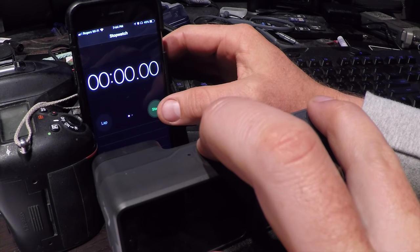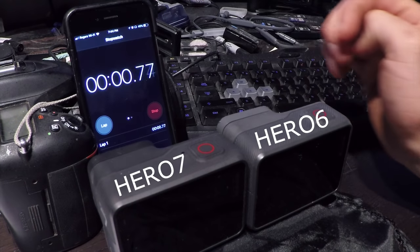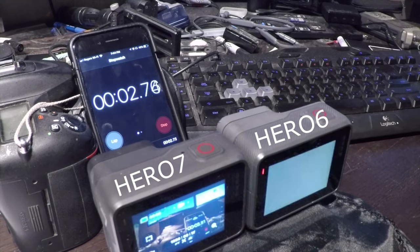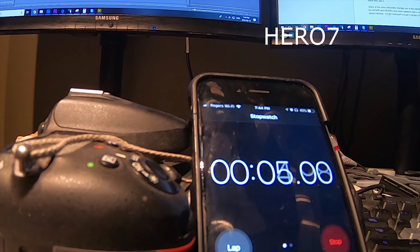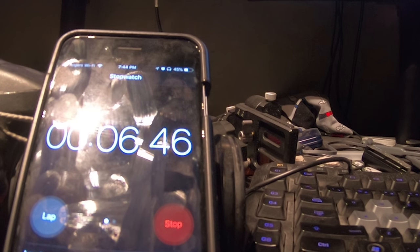Another noticeable change is the speed of quick capture — the mode where you just press the shutter button and it starts recording. That mode has gotten faster. On the Hero 7 it now takes just three seconds from pushing the shutter button to the camera actually starting to record, compared to about four and a half seconds on the Hero 6. That's a big improvement, but three seconds is still long enough that if you're trying to catch someone about to fall off the roof, you're probably going to miss them.